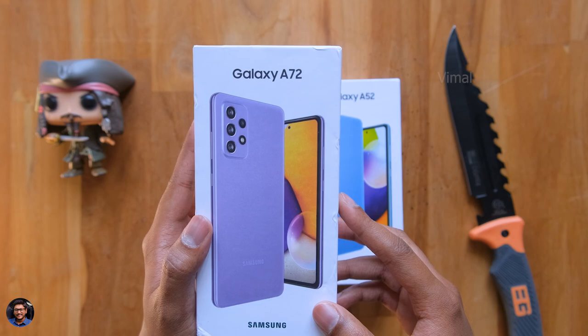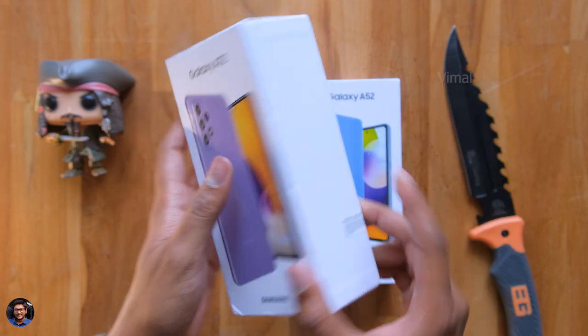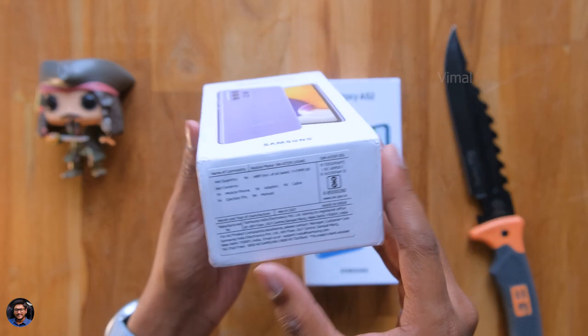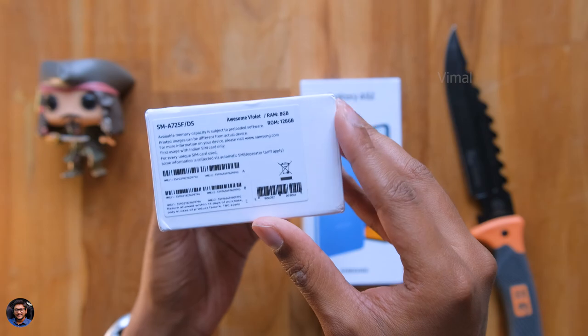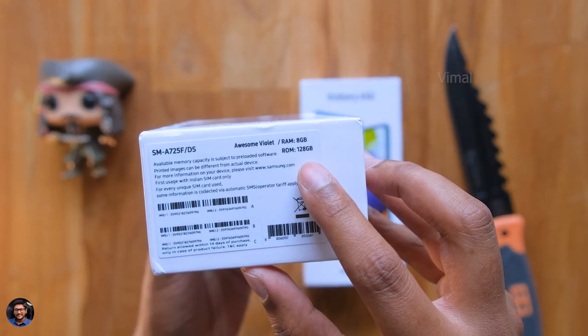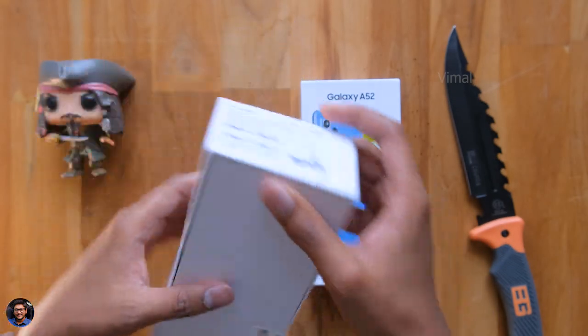So it comes in this sort of box packaging. We've got the Galaxy A72 branding everywhere on the box and a picture of the phone on the front side. This phone is actually available in two variants: 8+128GB and 8+256GB. We have the 8+128GB variant in an awesome violet color. It's also available in three other color variants.